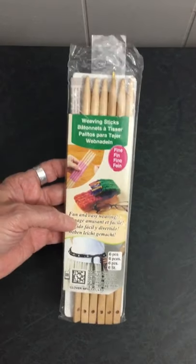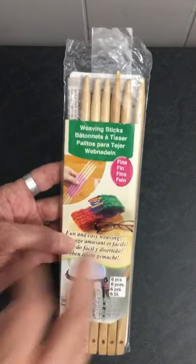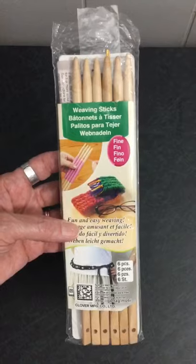I will be creating with the fine weaving sticks. They have them in two different sizes — they have the fine and the thicker ones — but I'll be using the fine ones. And if you want to see it...